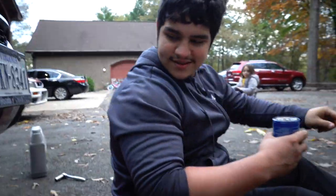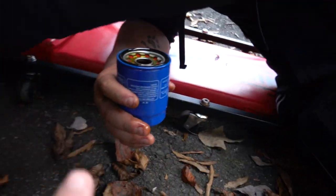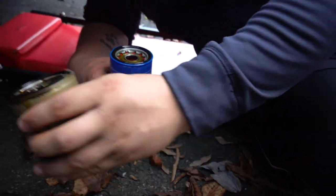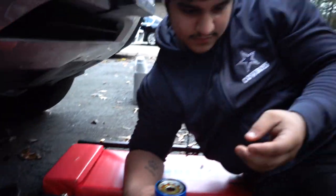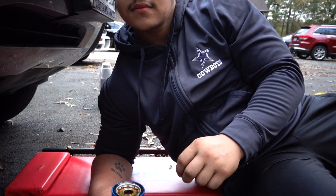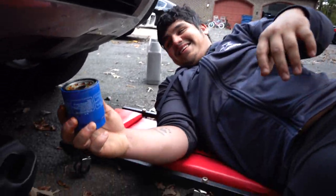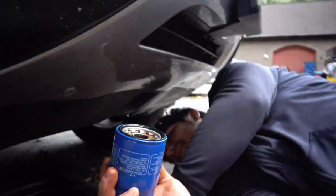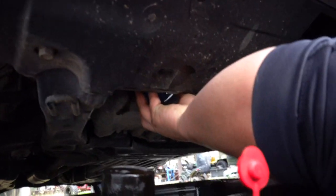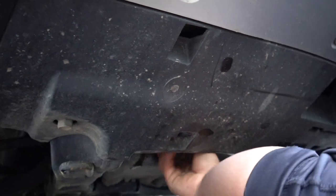Something you always want to do is check the old filter you took off and make sure that rubber gasket is still on it. Sometimes it stays on the motor and you'll double-gasket it, and once you go to start the car — pool of oil everywhere. I've actually done that in this garage. Just screw the new filter on by hand until it's tight — you're good to go.